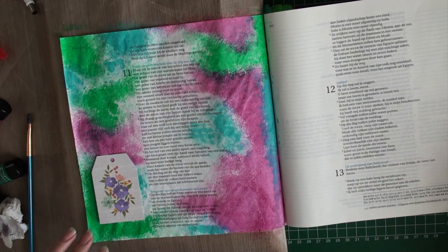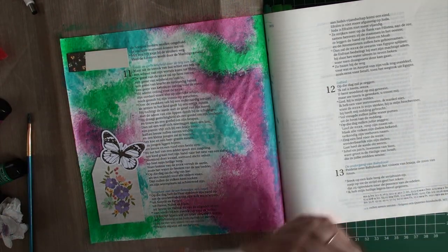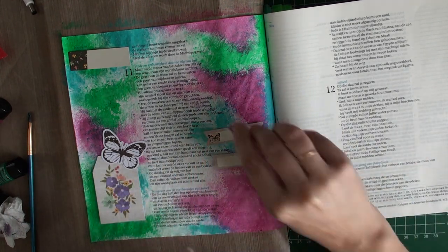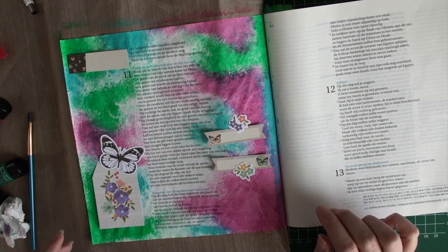I chose a couple of paper pieces for this page, so I'm just laying them out so I can see how much room they take and what I want to use to fill up my page. I'm going to add some text later, so I just write it down on the page and on the pieces.